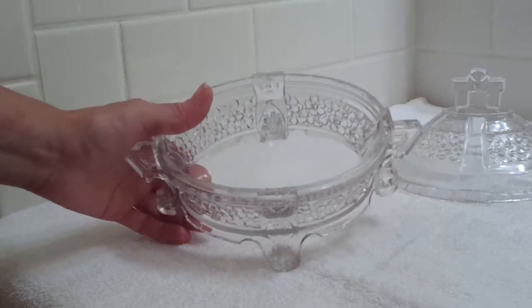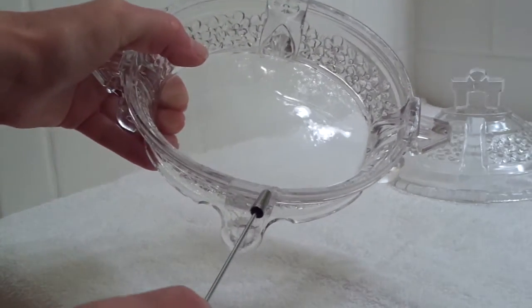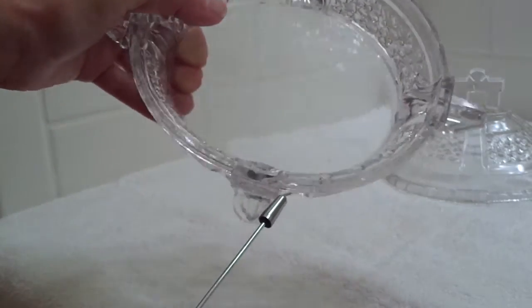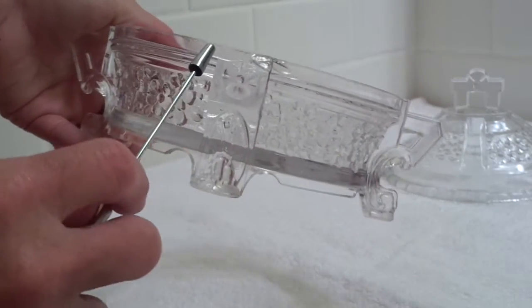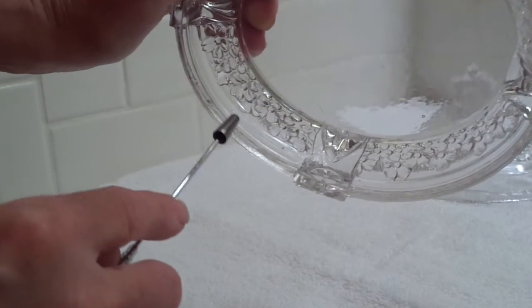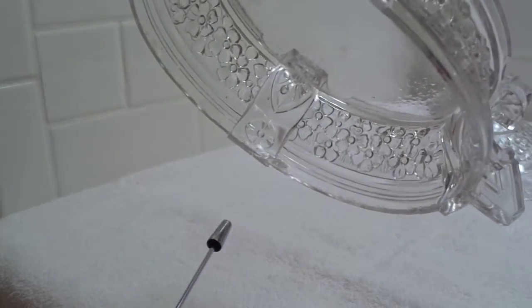The most significant damage that I can see here is what looks like an internal crack. I can't feel it, but I can see it on this side. There's also roughness around the edges here.